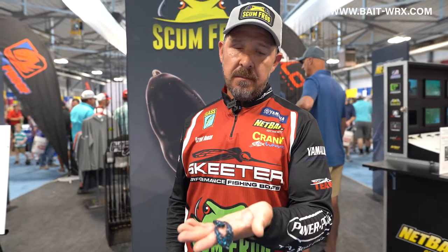Real versatile — any jig: swim jig, flipping jig, football jig. Just slide it on the hook and hold on, because the bass are going to eat it.